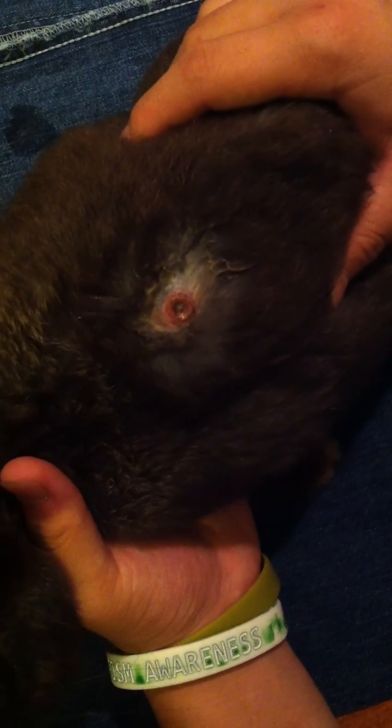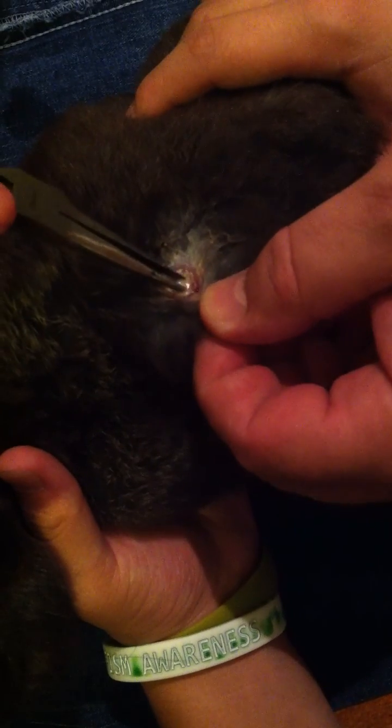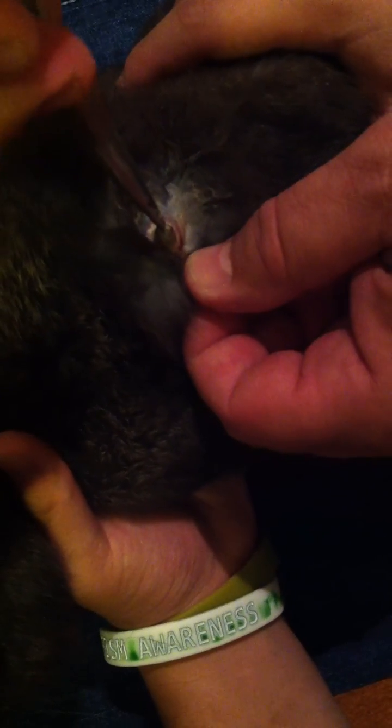This rabbit has a cuterebra larvae, which is a botfly larvae. When they get to this point where the skin is open, you reach in with a sterile instrument. You need to be careful not to puncture the larvae. You want to grab it by the top and pull it out without busting it. That is what was living inside of him, and you want to be sure to mash them so they die when you're all done.